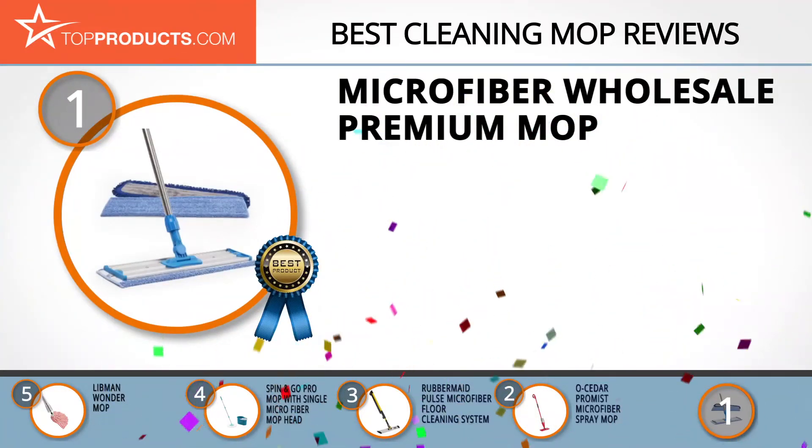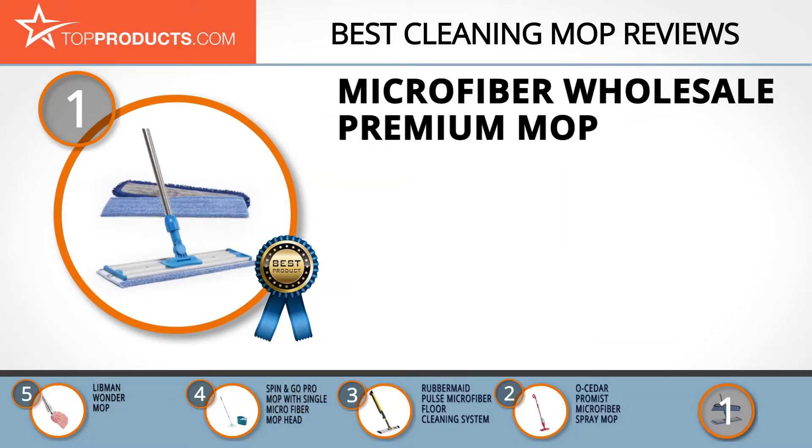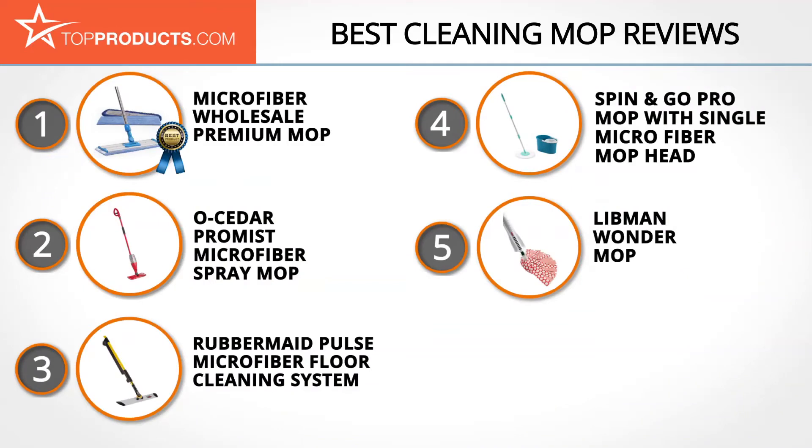Finally, the Microfiber Wholesale Premium Mop made it to our top choice position because it provides a good array of features with an affordable price. Microfiber Wholesale is known for its 200-plus microfiber cleaning products. This 18-inch microfiber cleaning mop has both dust and wet mop pads, giving it a dual-use advantage. It's made to professional quality and the pads are machine washable. The stainless steel handle is adjustable from 42 to 70 inches. Some users find the frame and pull heavy, but it's also very sturdy.